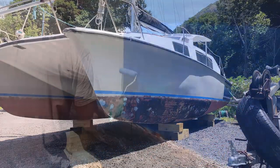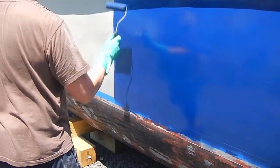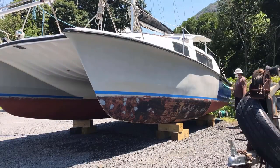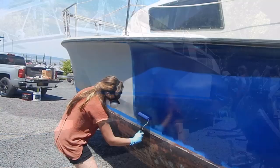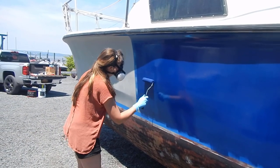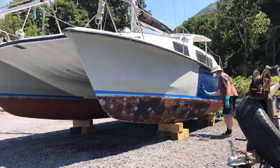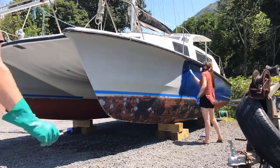The first coat goes on a little bit more thin than you would expect — you can kind of see some of the grey beneath it, which is actually what we're aiming for. It's a little tricky because it's really thin, so you have to really roll it out to try to avoid areas where it builds up. And there are bugs — in fact bugs are everywhere.